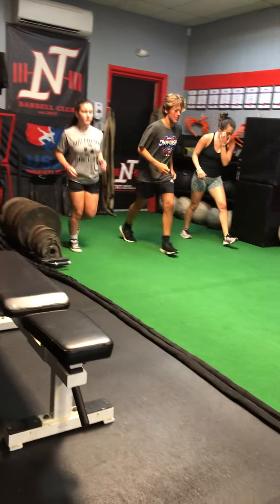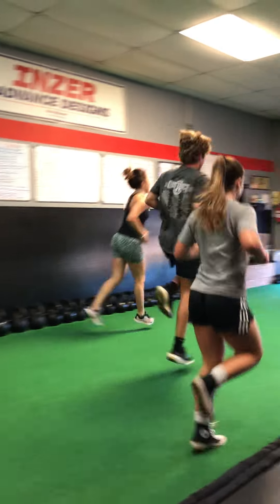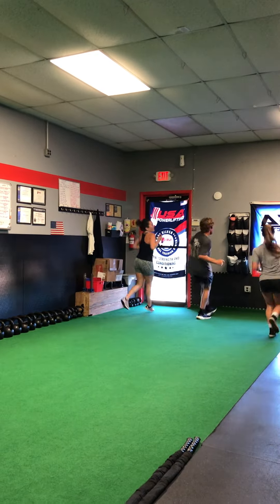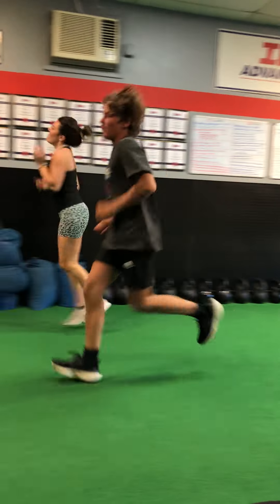One-legged hop. When you get halfway, switch it off to the other leg. And then just turn around and do the same thing, switching halfway. Stays on one leg the whole time. Luke's the man.